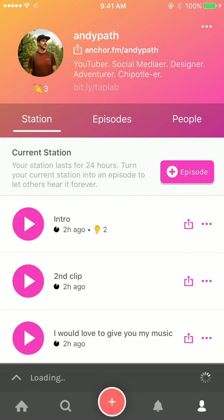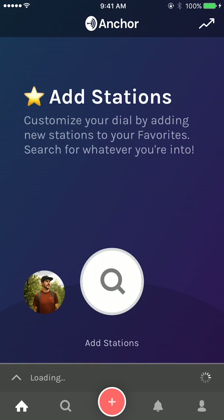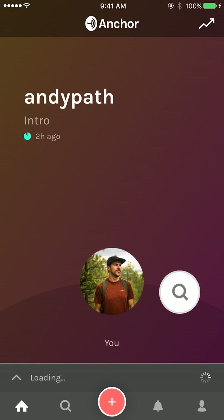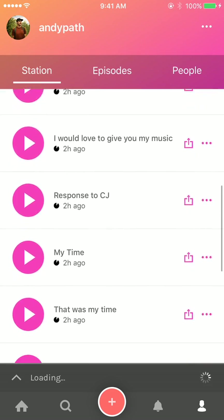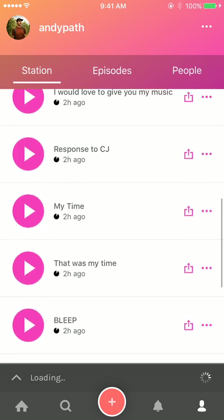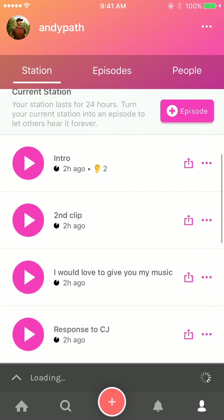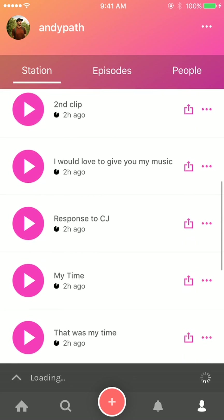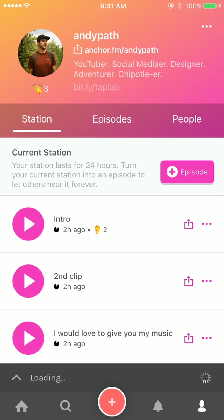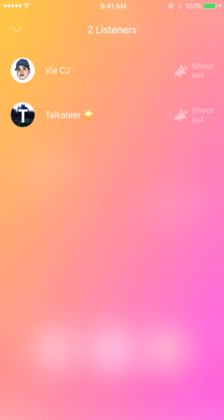Let's get into it. I'm going to hop over to Anchor and show you how to give a shout out. When you come to the app, here are all the stations that you listen to. You can go to your channel in the tab bar on the bottom right, and under Station, these are all segments that I've recorded for an episode. Next to each segment you'll see a little ear icon that shows how many people have listened. You can tap on that and it will show the listeners.